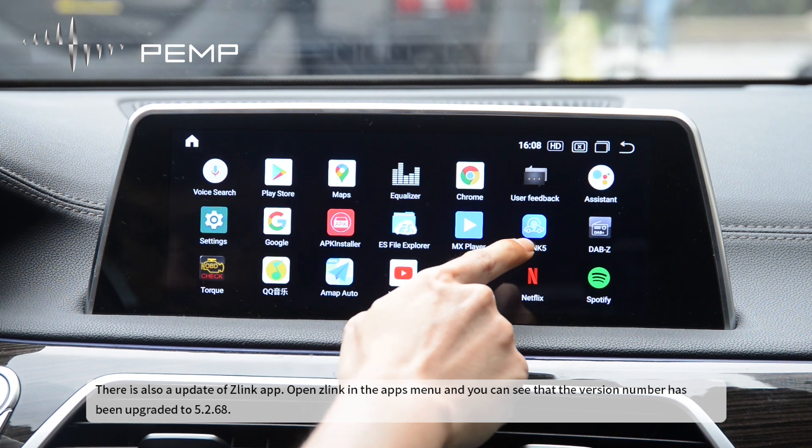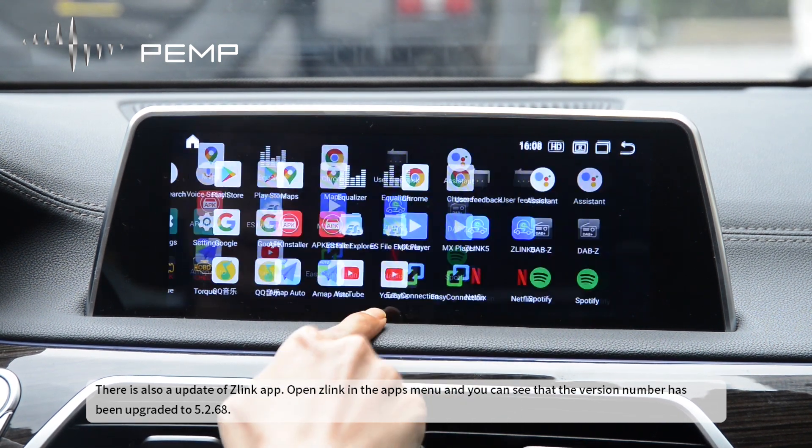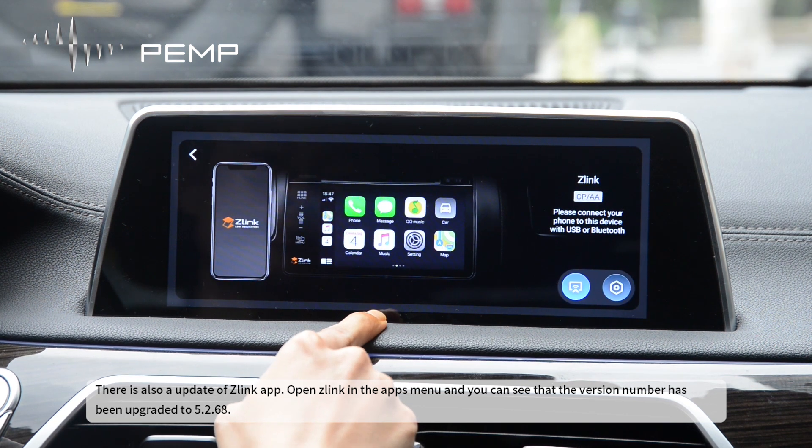There is also an update of the Slink app. Open Slink in the apps menu, and you can see that the version number has been upgraded to May 2, 1968.